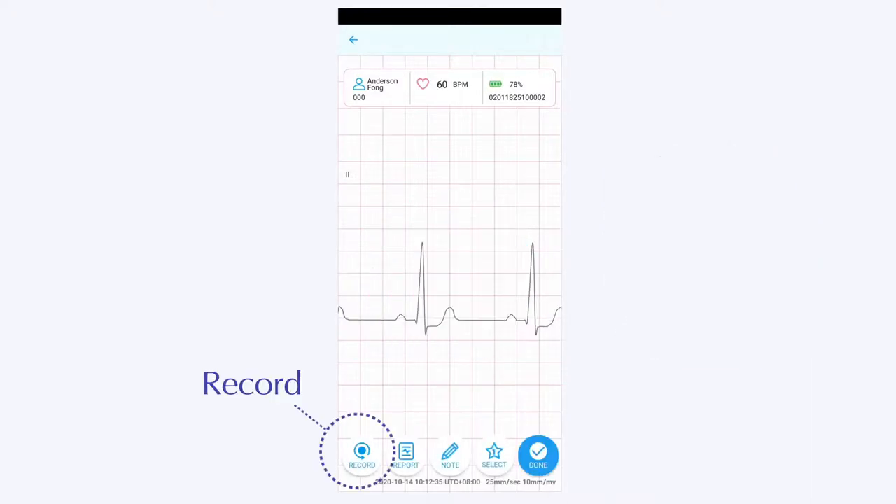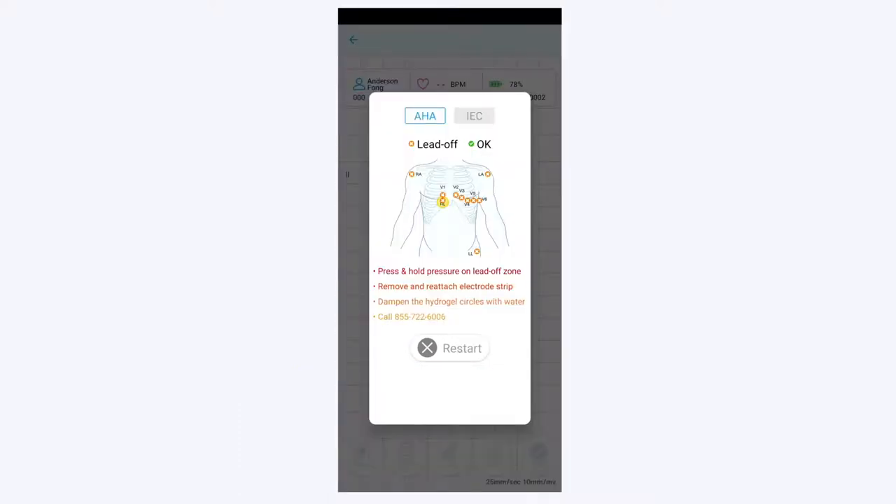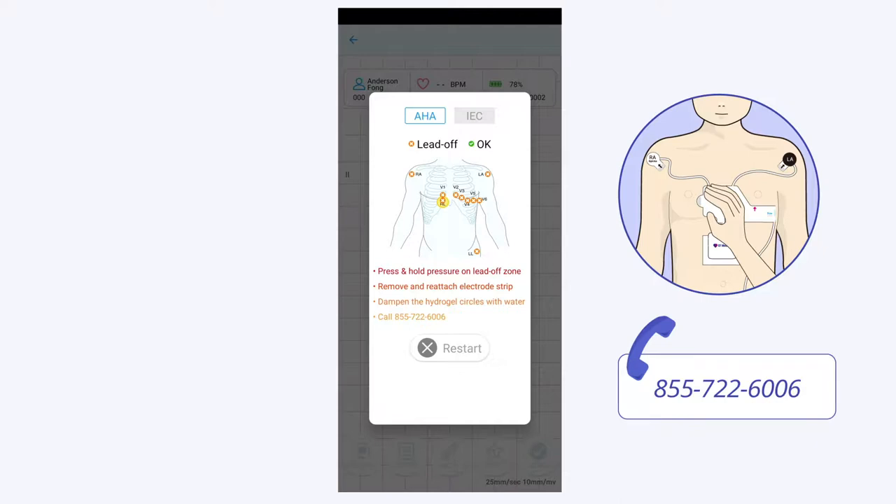Please press the record button and record two more ECGs. If you see an error screen, please go through the troubleshooting steps: press and hold the electrode in the indicated areas, reattach the electrode, or call customer service support.